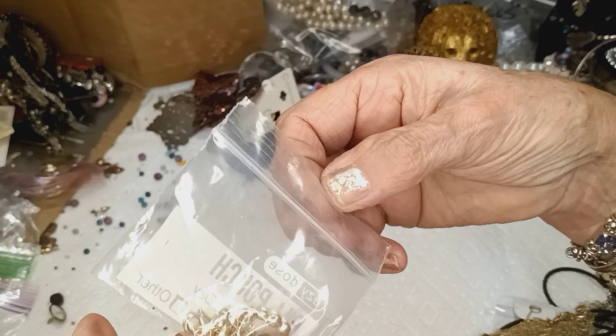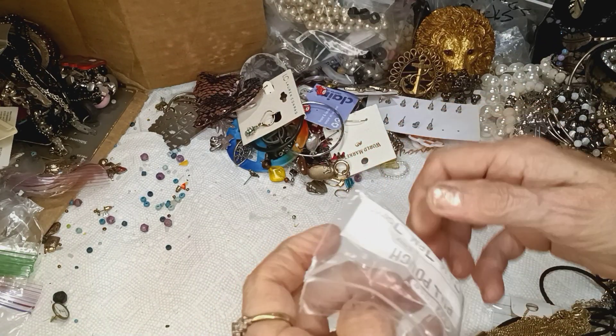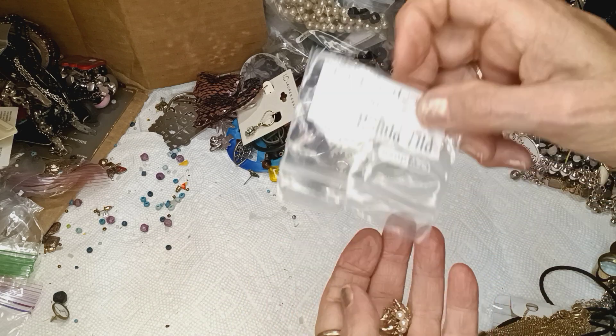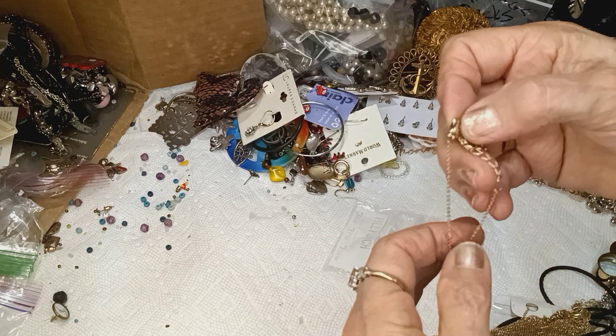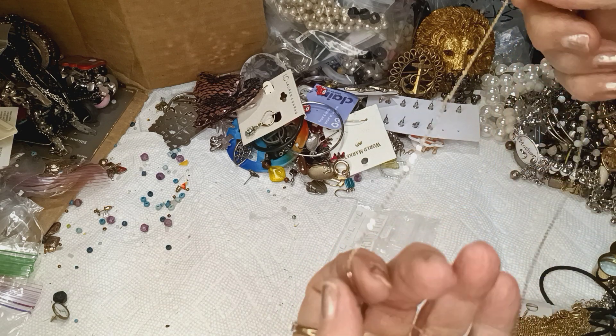We're at $1.26. In a couple more pieces we're going to be done, because then I have to upload this to the tube. We'll see how it looks being uploaded from hubby's phone.